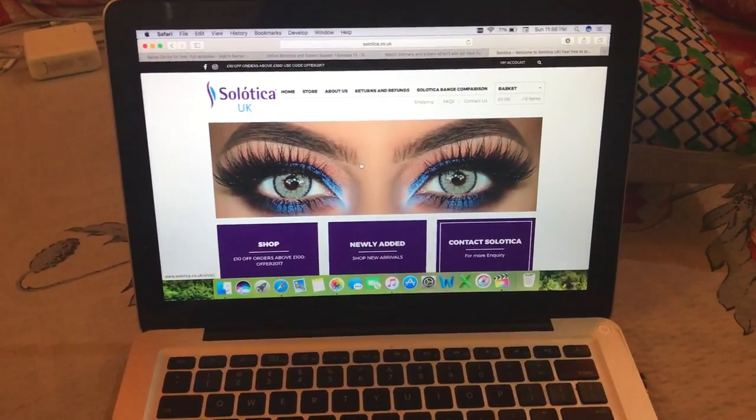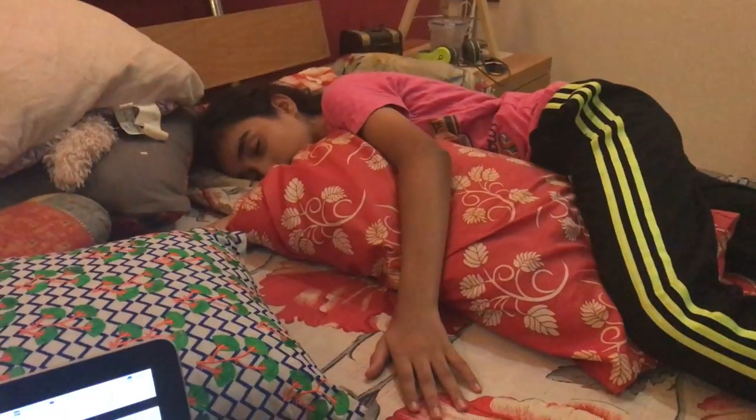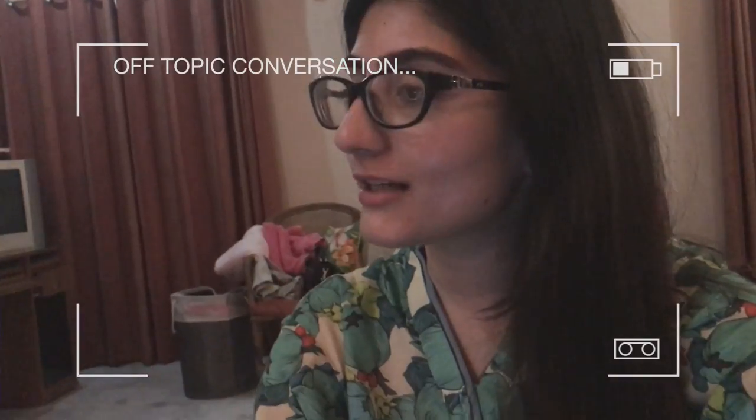I am thinking of buying the Celotica lenses - which color do you think I should get? I was thinking of getting the hydrocore mel and I really like it. I'm thinking of getting another pair but I'm not sure which one. Let me show you what the hydrocore mel looks like.